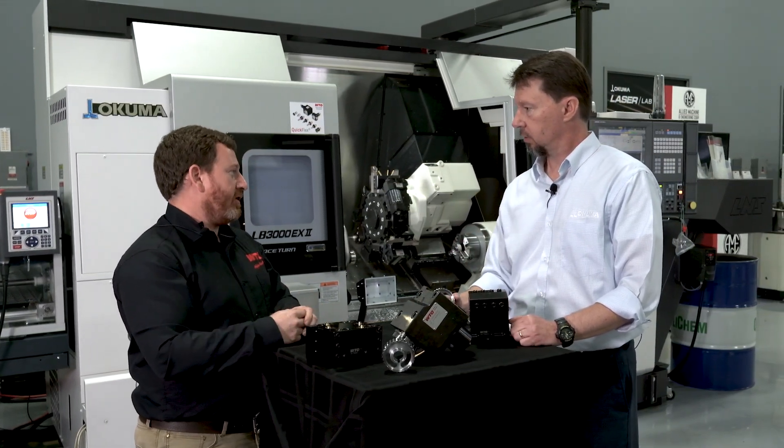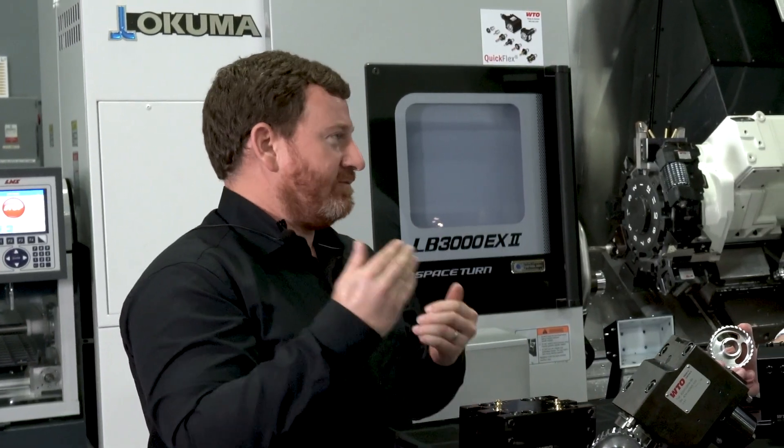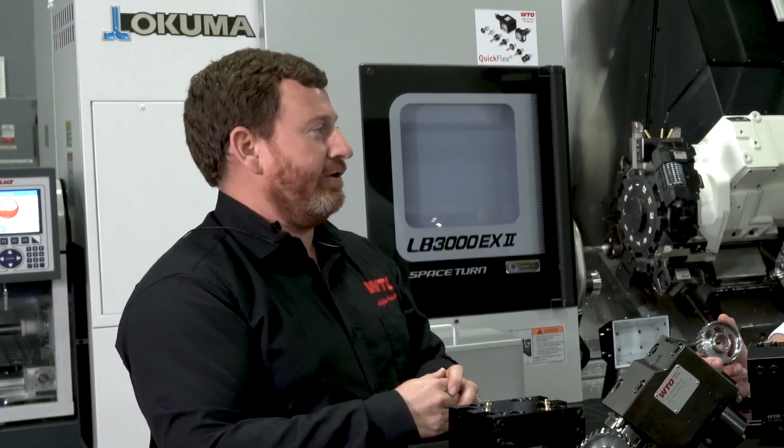Yes, we have adapters for common presetters. You can preset them — you can have everything set up within that plus or minus two microns of repeatability offline. So you can swap out tools in a matter of 30 seconds or less and have a tool that you know the position of almost dead on.